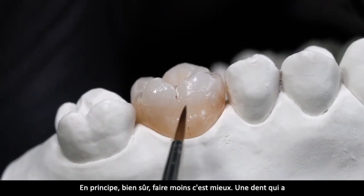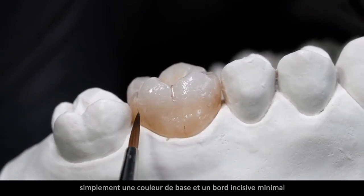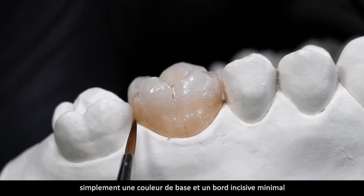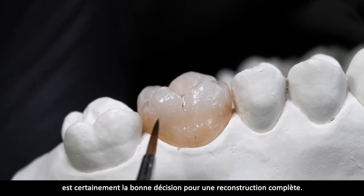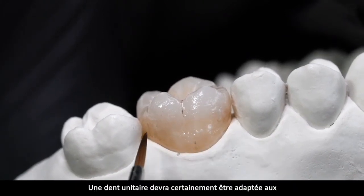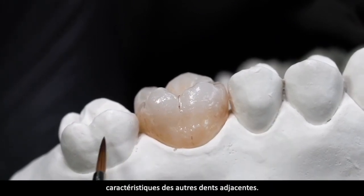Prinzipiell ist natürlich weniger mehr. Ein Zahn, der einfach eine Basisfarbe und eine Schneide hat, ist das, was bei einer Komplettrekonstruktion das Maß der Dinge ist. Das ist bei einem Einzelzahn ein Anpassen an die Charakteristik der anderen Zähne. Dann am Schluss ein schönes Ergebnis.